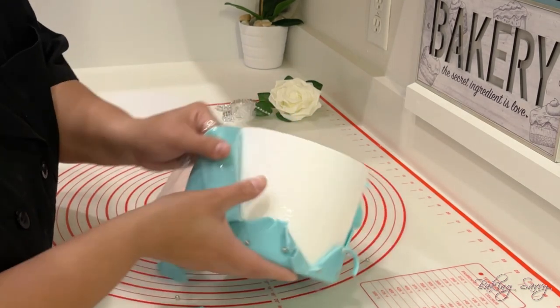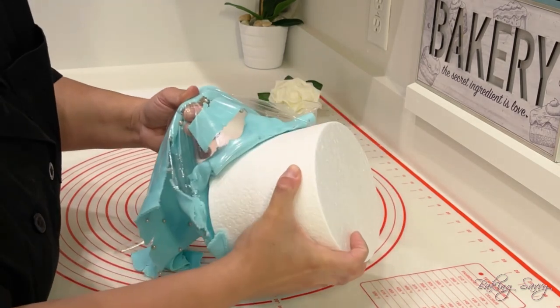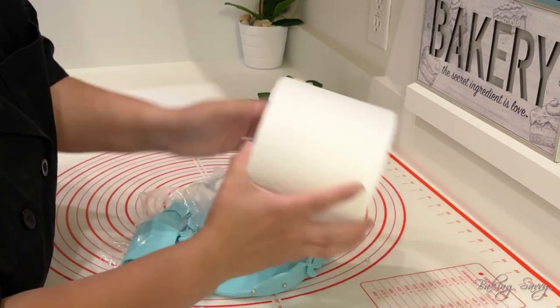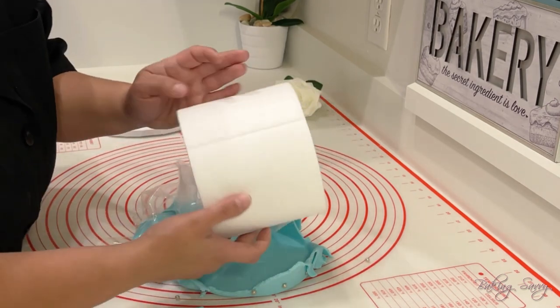I then pull the shrink film away from the cake dummy and remove it completely. As you can see, the cake dummy is still intact and is ready to be reused for another cake project.